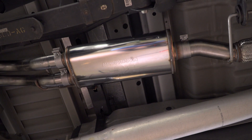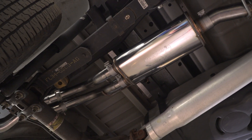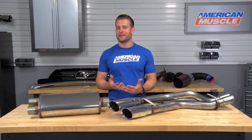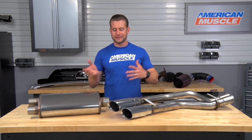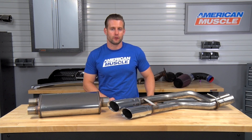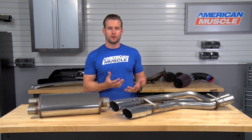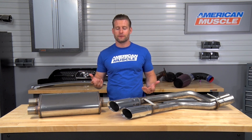All of those systems utilize the same MF Series muffler from Magnaflow with the exception of that off-road Series cat-back. So really don't expect a huge variation in tone from one system to the next when it comes to the Magnaflow offerings. It really is just gonna boil down to how you want the system to look, what kind of configuration is your favorite, and of course you have to factor in your budget.